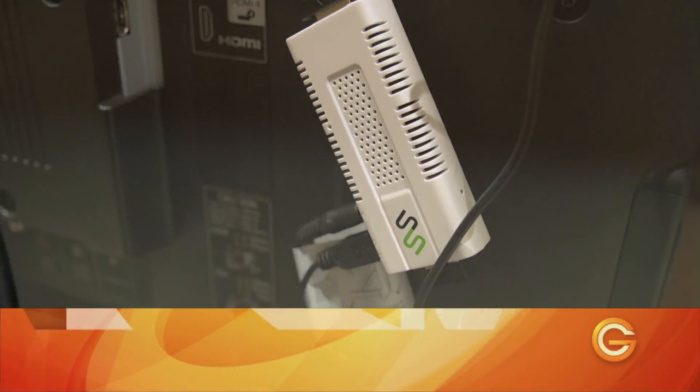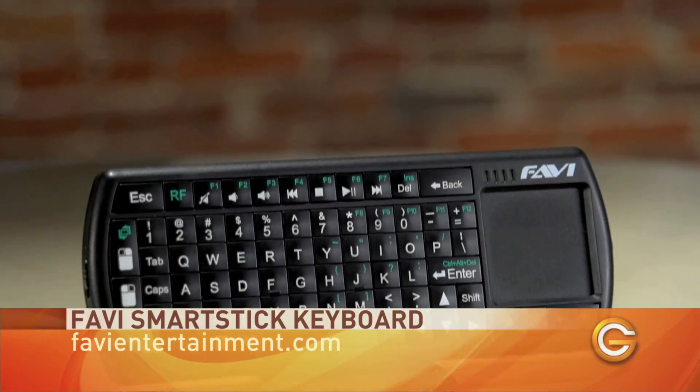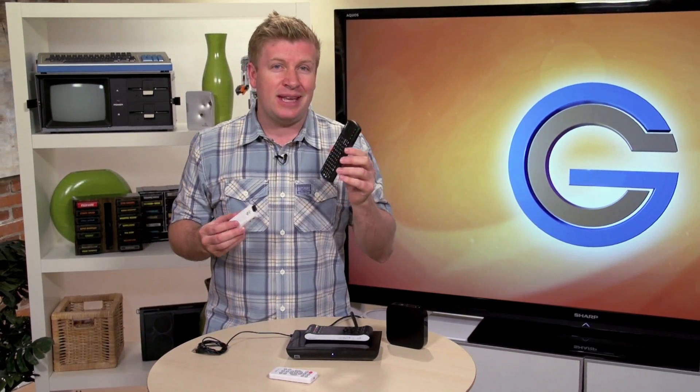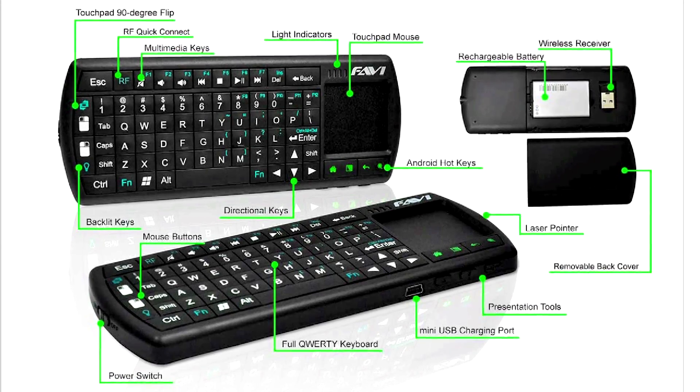We used Favi's wireless keyboard to test the Smart Stick. This is an additional accessory that connects to the Favi via Bluetooth. The wireless keyboard is almost the same price as the Smart Stick itself, so you'll need to factor that into any buying decisions.